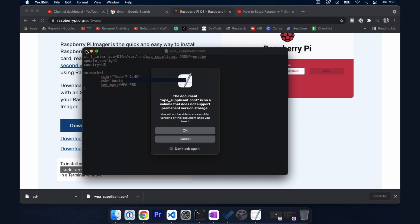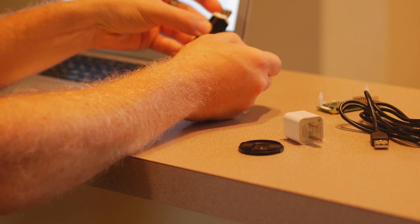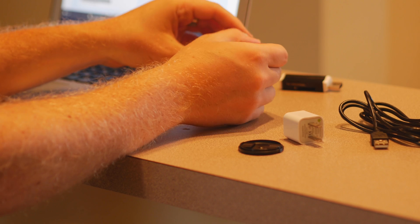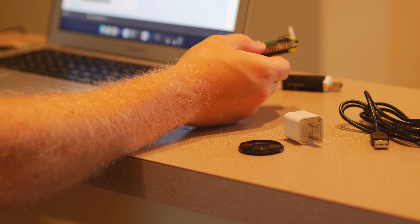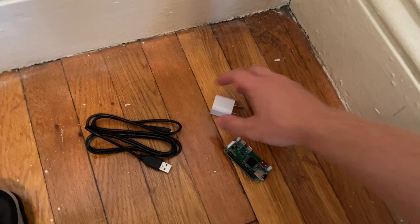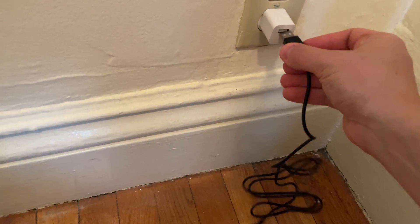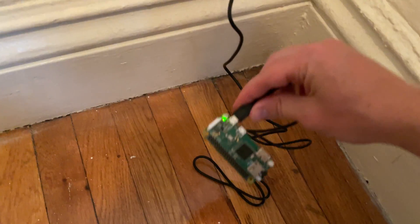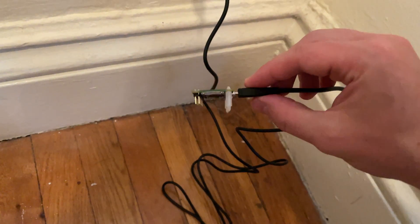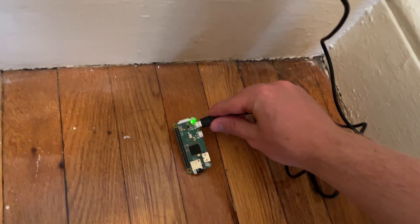I'm going to eject the drive and pull out the micro SD card, then insert it into my Raspberry Pi. We'll go ahead and boot it up and see if we can find it on the network. We want to make sure we're using that outermost micro USB port, which is for power. We can see the light going on, so that looks promising. We'll go back to our terminal and connect to it.